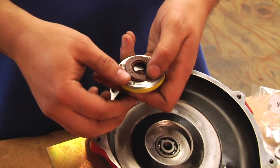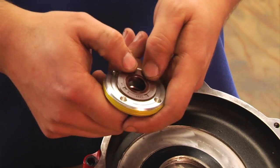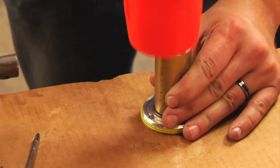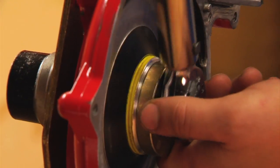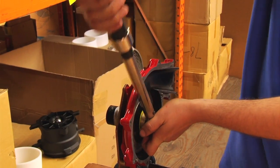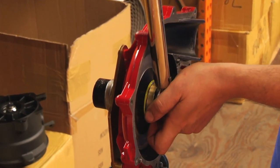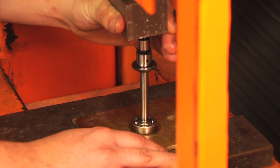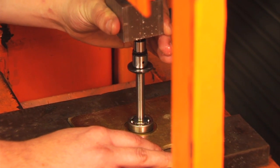Then we're going to take our number nine and number eight out of the package, and we're going to put the number eight seal into the number nine. Then we're going to go ahead and torque that into the housing, which is torqued at 22 foot-pounds, and then we're going to go ahead and press the other number 10 bearing onto our supercharger shaft.